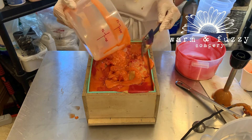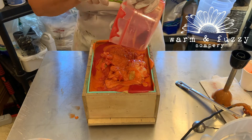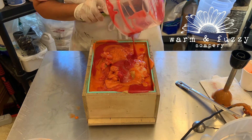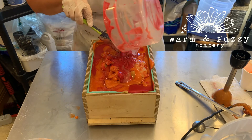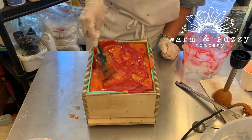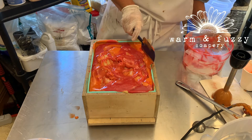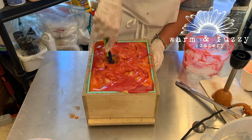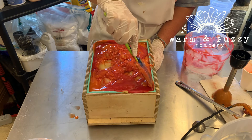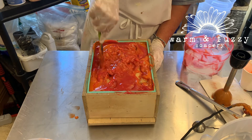At this point I'm just trying to push all of the soap into the mold and push it down, trying to eliminate all of the air pockets that I might have made when I was stirring it like a wild person.